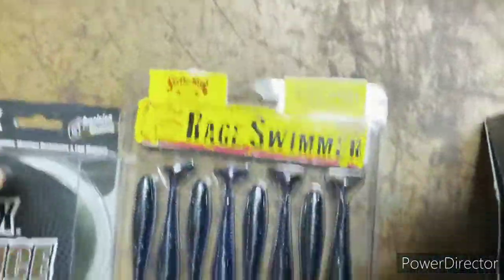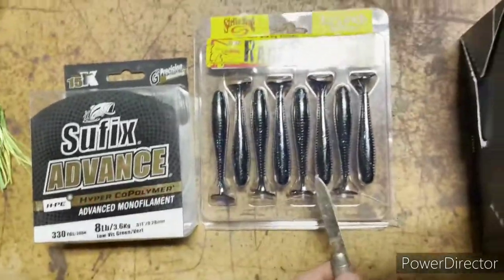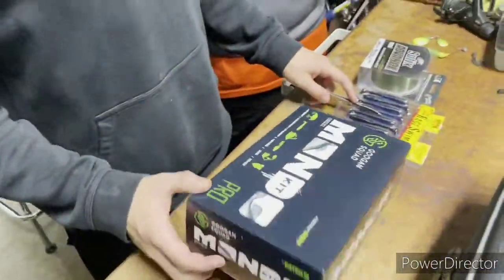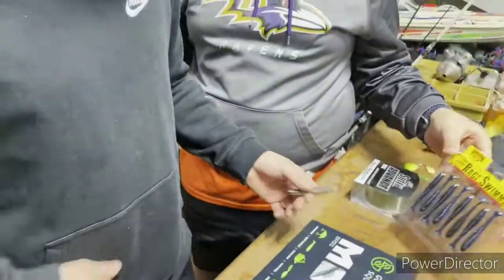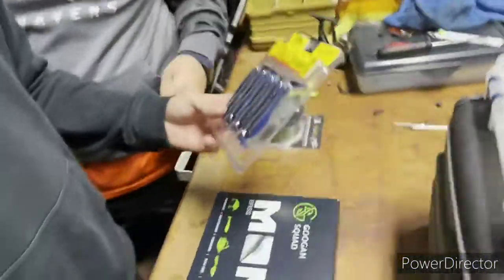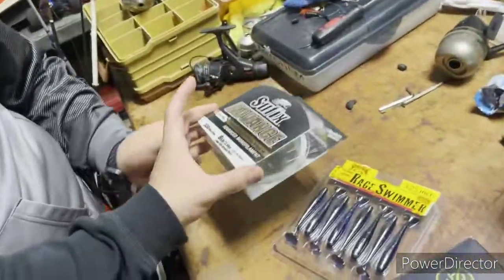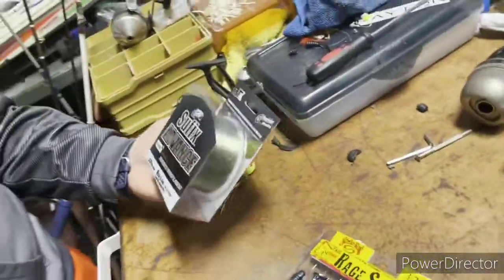We've got some wacky worms. We are not sponsored by Guggen, Strike King, or Suffolk — but hit us up, email's down in the description. I got these Rage Swimmers — really good, they're like five bucks. Got this line, it was like $16. It's an eight pound bass line, a lot on the spool. It's low visibility, green or verde if you speak Spanish.